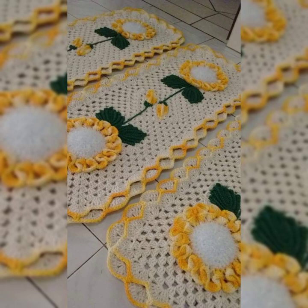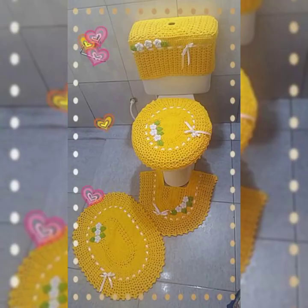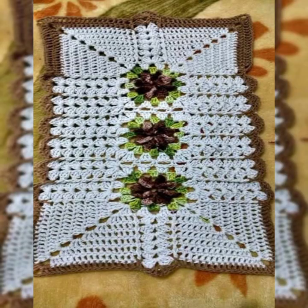As you can see, all the designs are beautiful with different patterns and colors. This is a great idea to keep your house and washroom clean and beautiful. All patterns are artistic and full of variety.